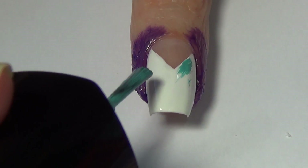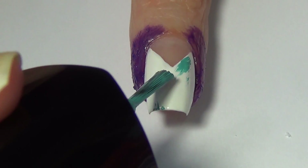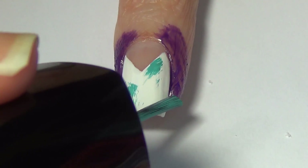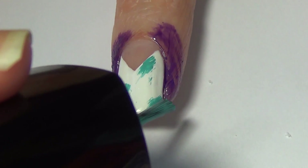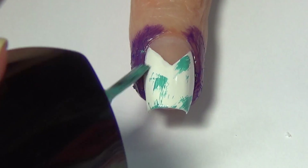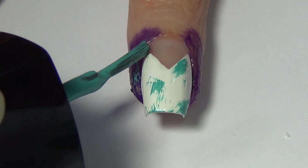For this part of the design we're using the dry brush technique. I'm just using the brush that comes along with my polish and removing as much of the polish as I can from that brush, and then just lightly stroking it across the white base. You'll see it's just leaving behind little scratches of polish.